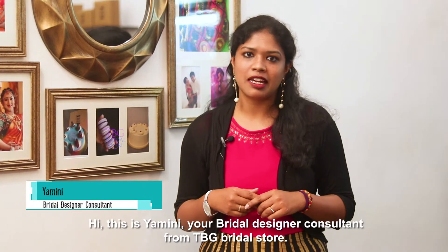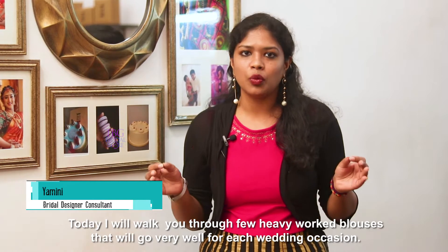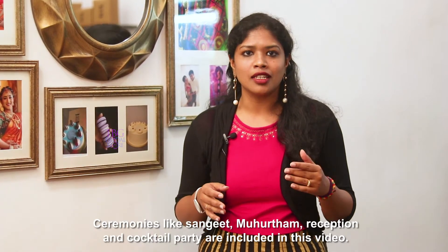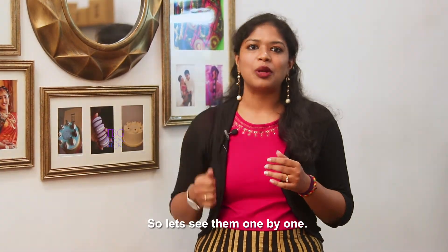Hi, this is Yamini, your bridal designer consultant from TBG Bridal Store. Today, I'll walk you through a few heavy work blouses that will go well for each wedding occasion. Ceremonies like Sangeet, Moortham, Reception and Cocktail Party will be included in this video. So, let's see them one by one.